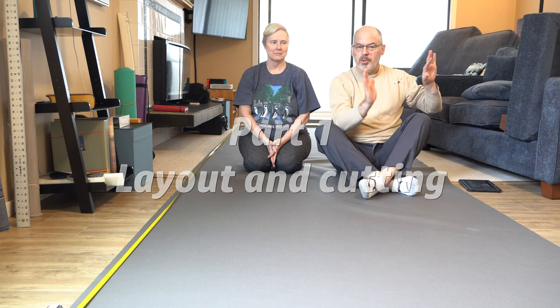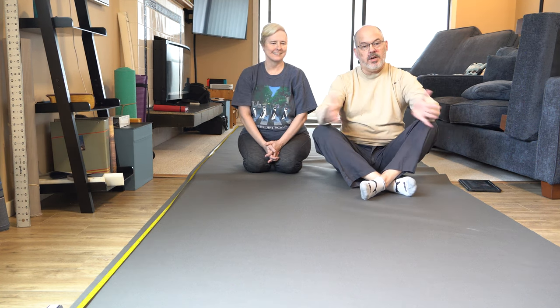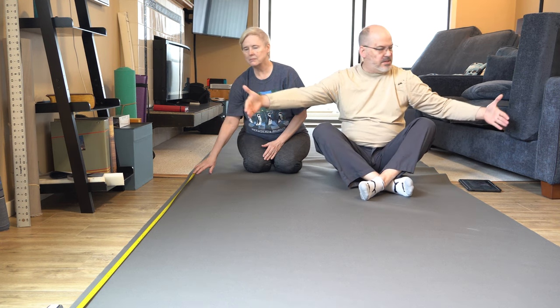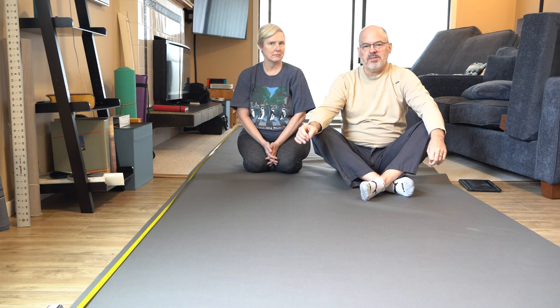Here we are in our condo. We've pushed all our furniture over because we're starting to sew the sail pack today. The bolt of fabric is 60 inches wide, and the main body of the sail pack is 190 inches long, plus 6 inches for seam allowances — so we need a 196-inch run of fabric, 60 inches wide. All of the steps we're following are really well done in Sailrite's sail pack video, and I'll put a link in the description below.